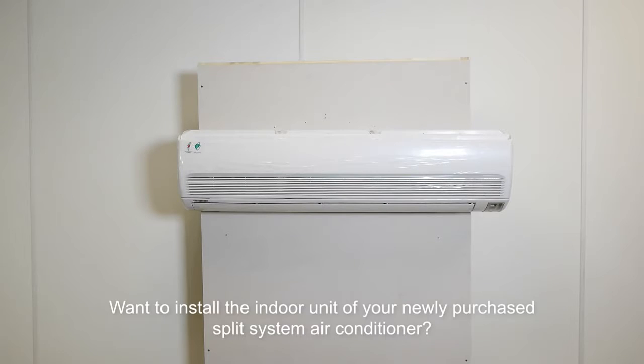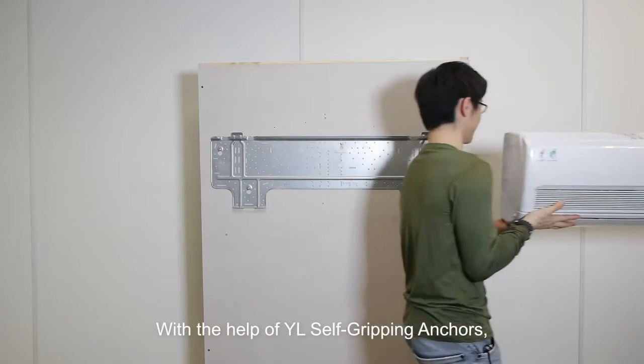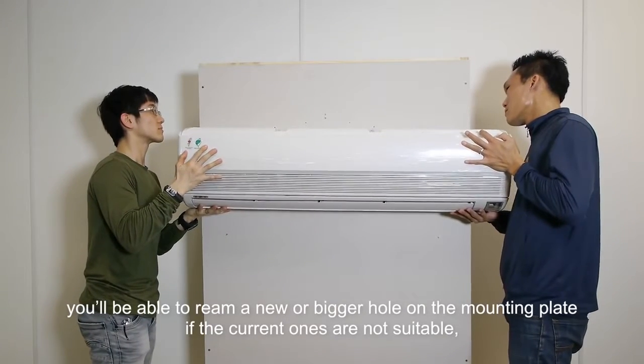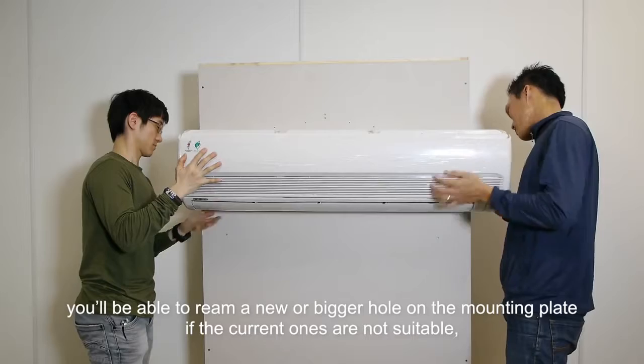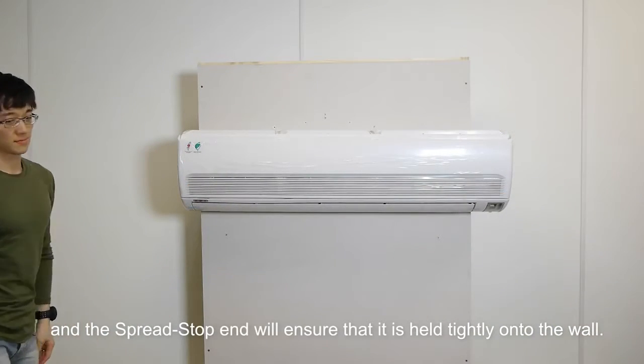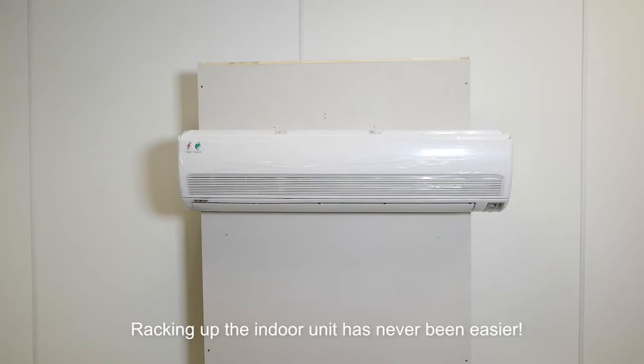Want to install the indoor unit of your newly purchased split-system air conditioner? Install the wall mounting plate correctly, and you're good to go. With the help of YL self-gripping anchor, you'll be able to ream a new or bigger hole on the mounting plate if the current ones are not suitable. And the spread stop end will ensure that it is held tightly onto the wall. Racking up the indoor unit has never been easier.